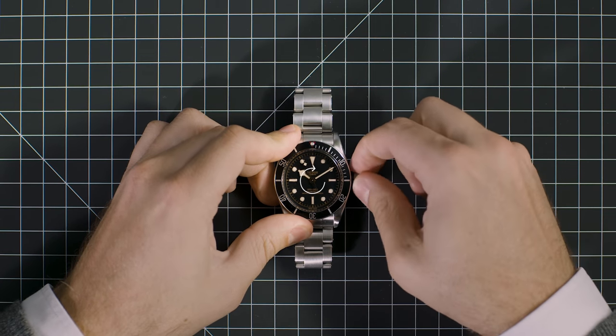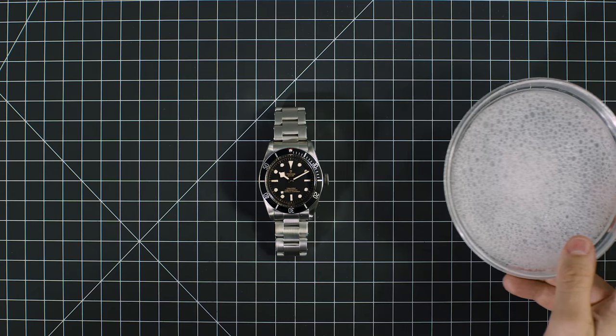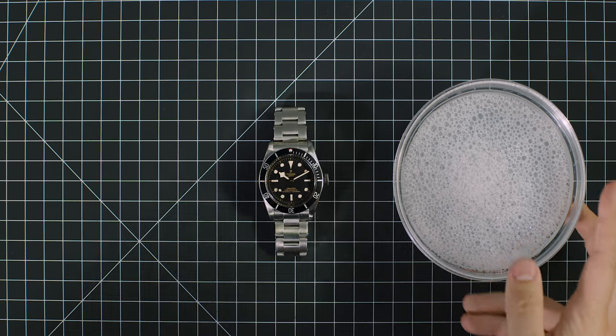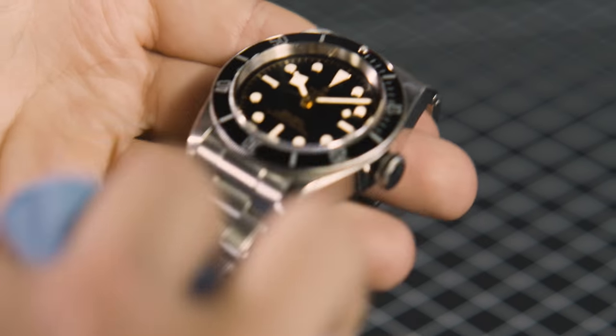1. Make sure that the winding crown is screwed down properly. 2. Rub your watch gently with a microfiber cloth or a soft brush and soapy water.